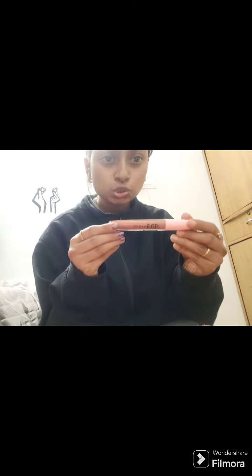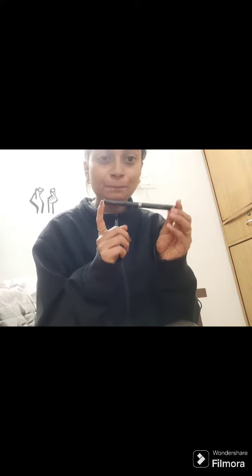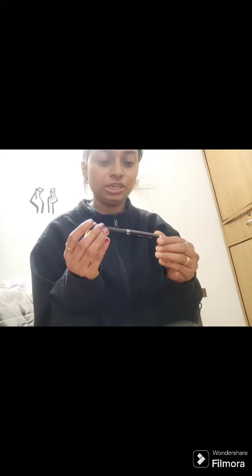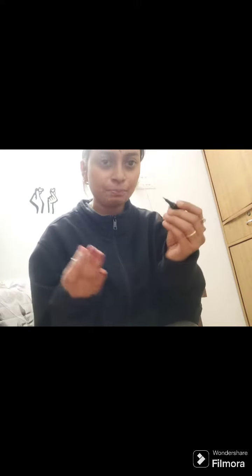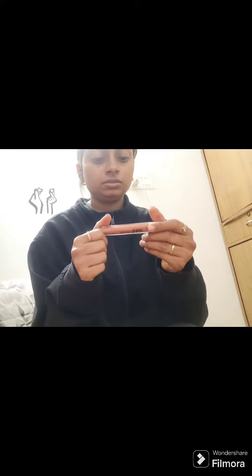The second one is the Sugar Pop lip gloss. I will talk about the Mars eyeliner first — it's really good, even in the black shade. It's an eye pen, like a sketch pen, and it's really good to apply. It's from Mars and the eye pen is really good.